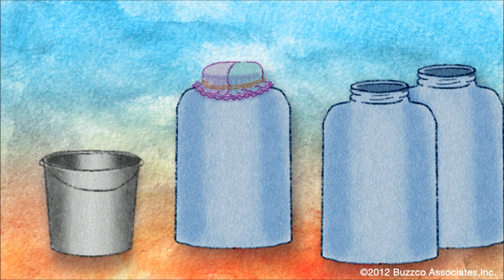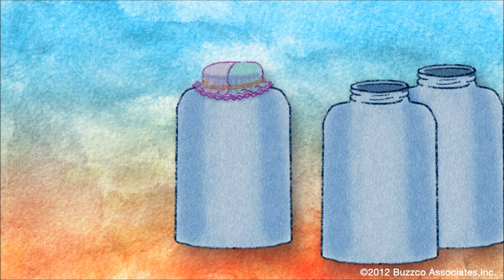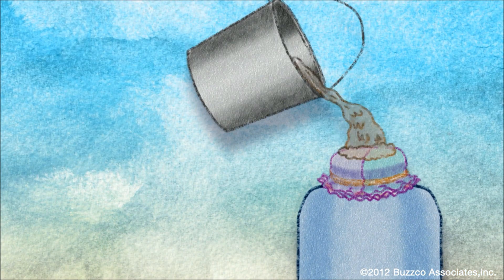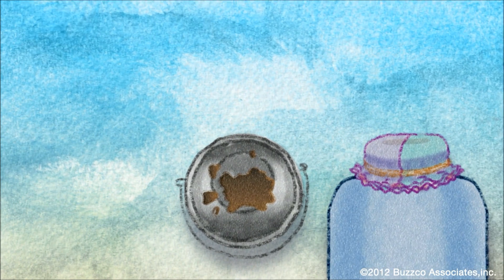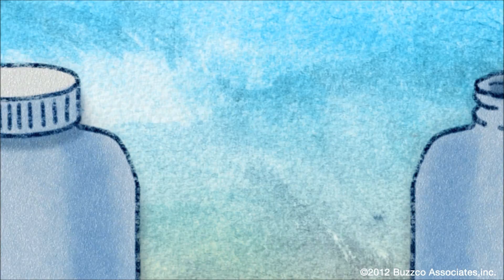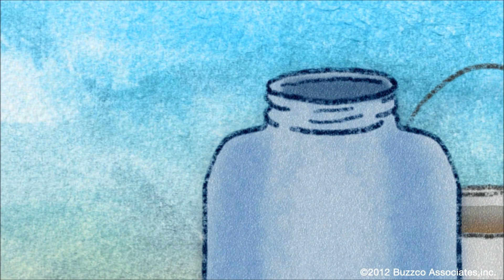Filter all water immediately at the place where you're collecting it. Gather the water, let it settle, then pour off the clear water on top. Once you've filtered the water, seal the container securely and keep it separate from the unfiltered water.